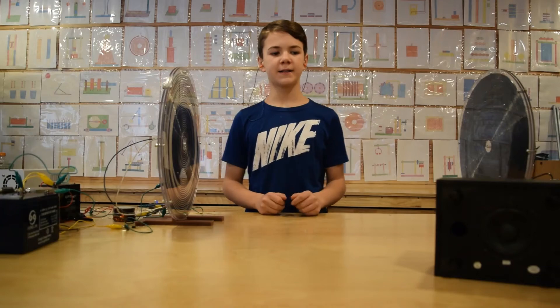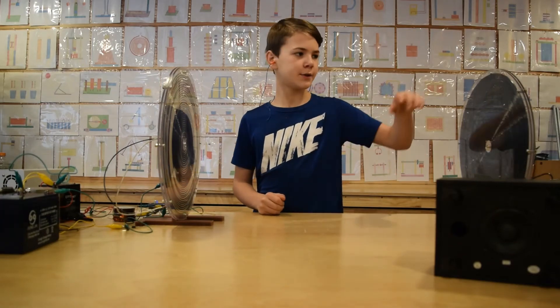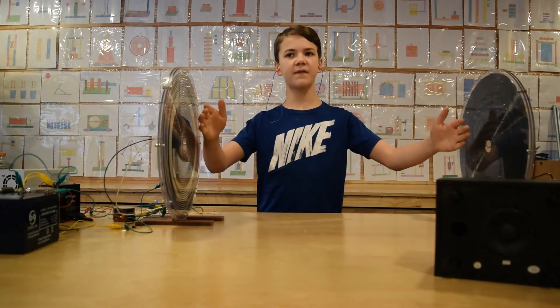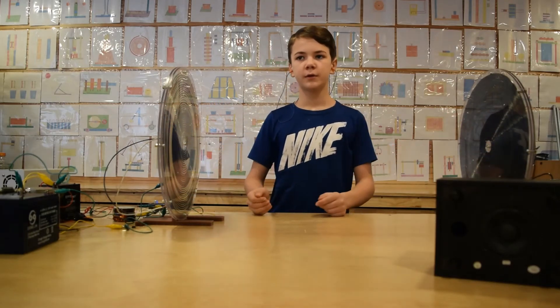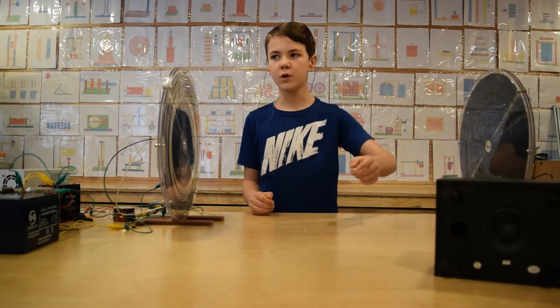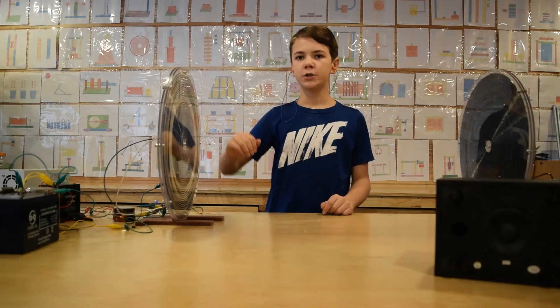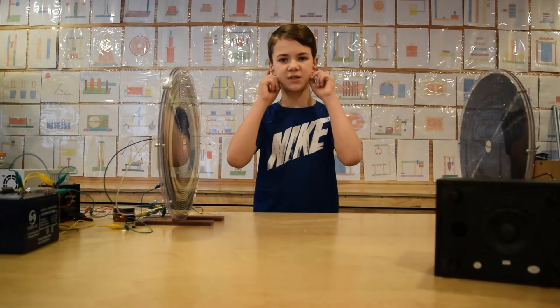We connected a speaker to the receiving coil. The signal will be transmitted about 3 feet away. Through the speaker, we will be able to hear the resonance frequency of the coil. You will also need earplugs for this experiment.